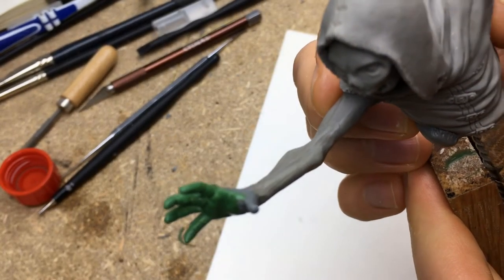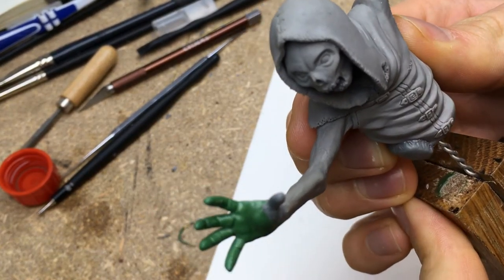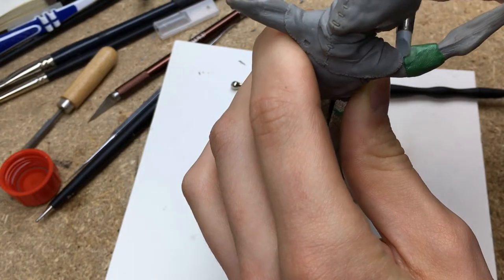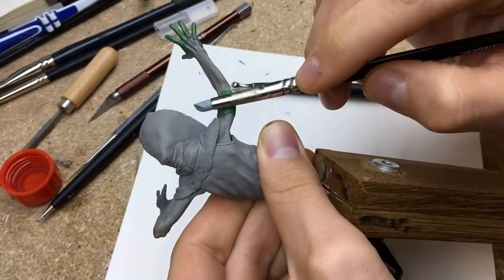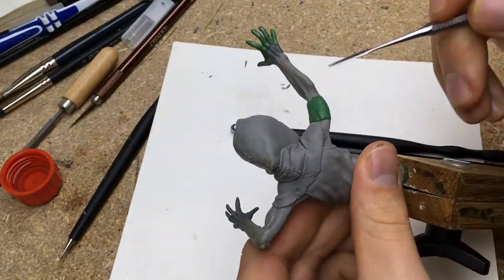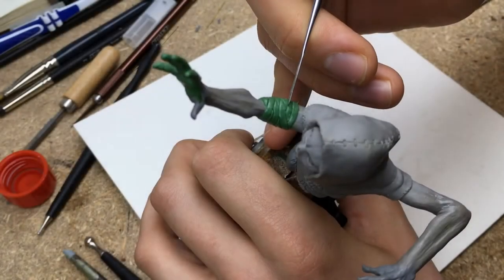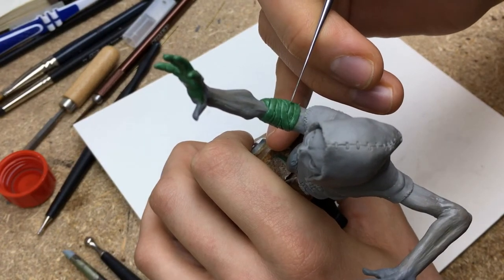Here you can see a small crack on the biceps — I don't know if this happened in baking or when I sculpted the hand. I thought about gluing it but was a bit scared it would be visible or crack again. I then figured I could sculpt some bandages over it to reinforce it and create an extra detail.